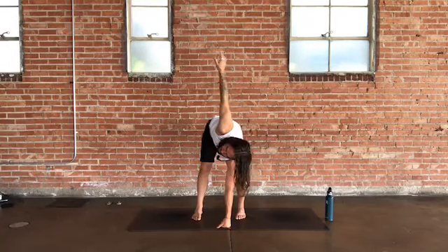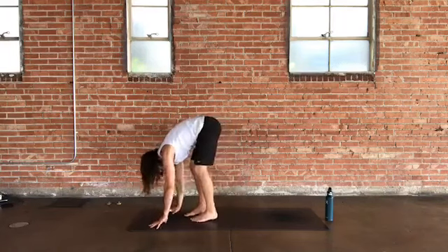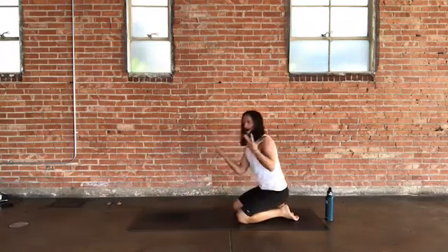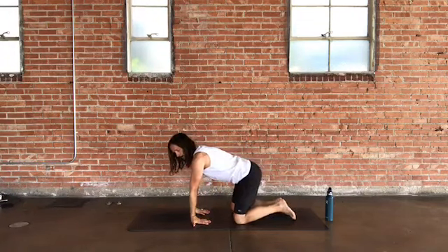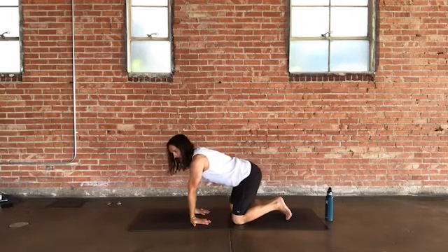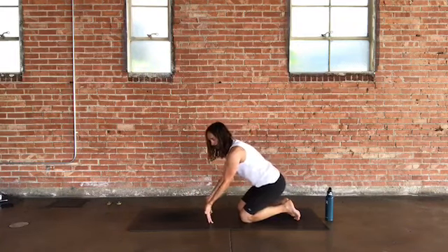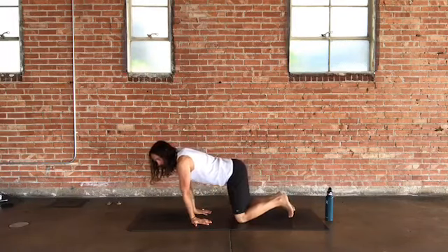On your next exhale, fold it forward. Step back and come into tabletop, bringing your knees down to the ground. Let's warm up the wrists — turn the insides of your wrists forward, thumbs to the side, fingers back. Shift side to side or back and forth, or lean back, peel the hands off the mat to your fingertips, and slowly roll forward until the heels of the palms land back down.